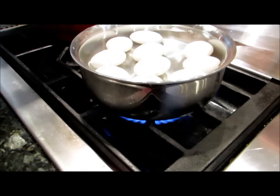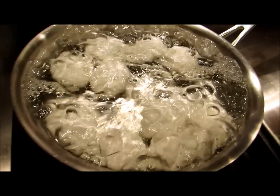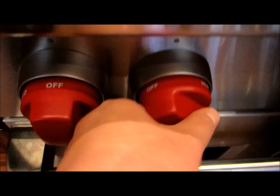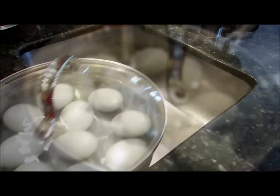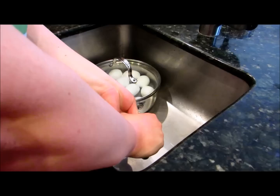Put your pan on the stove and turn it on to high, then you're going to wait for the water to boil. Now that the bubbles are really big, you're going to turn it off, put the lid on the pan, and you're going to let it sit for 15 minutes.